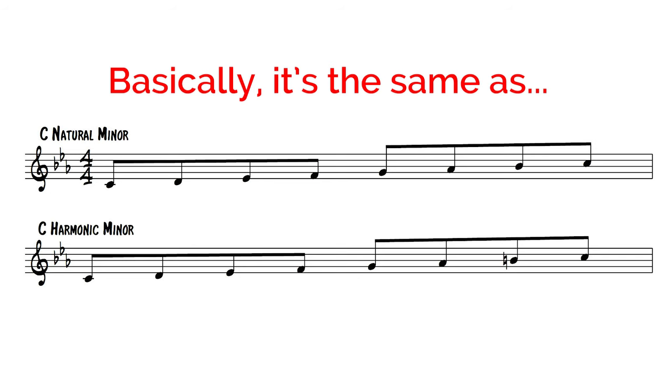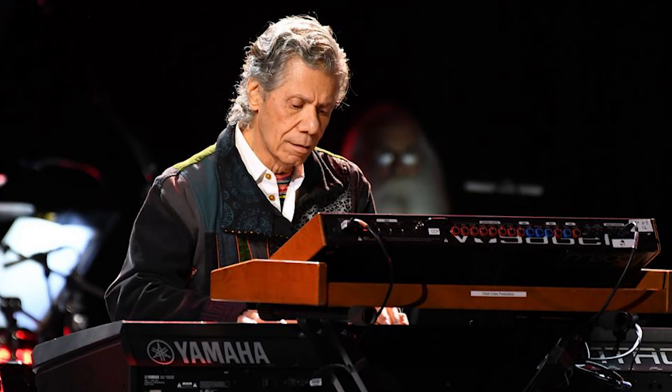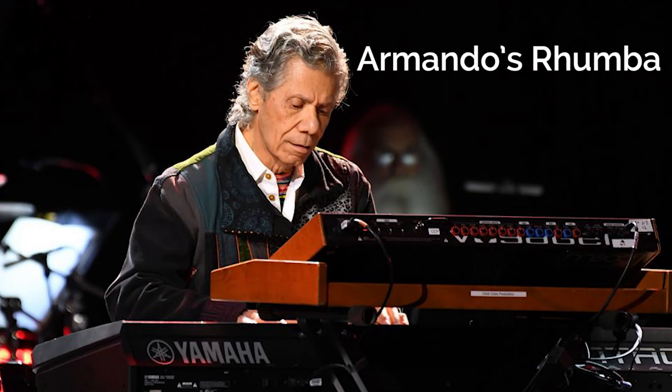Let's get right down to business. What is the harmonic minor scale? Basically it's the same thing as a natural minor scale, but with a major seventh. This scale is used in a wide variety of musical styles such as flamenco, eastern music, and in Chick Corea's Armando's Rumba. Today we're going to be expanding its use outside of just simply playing it from the root of a minor chord.